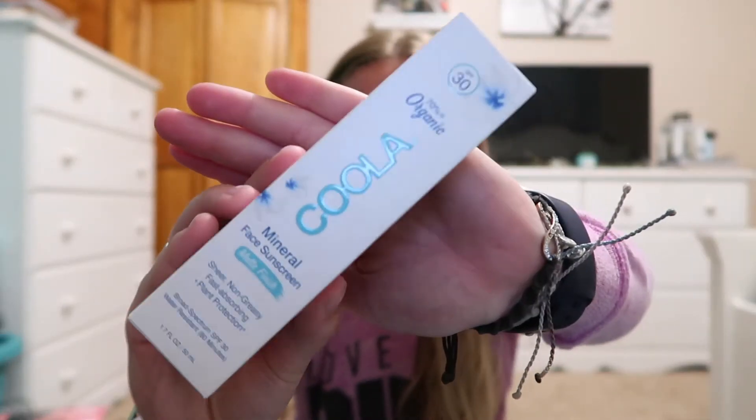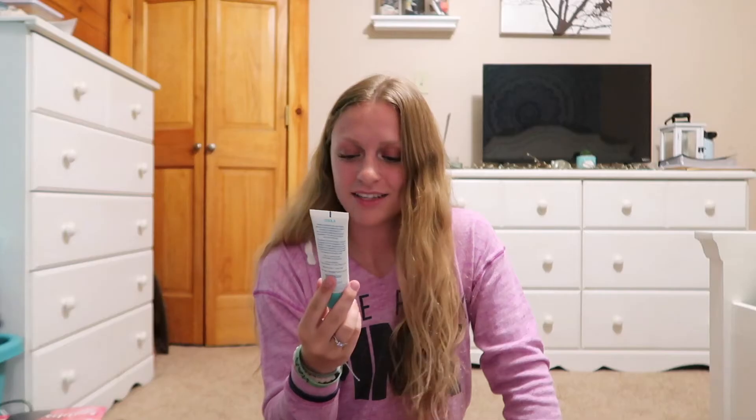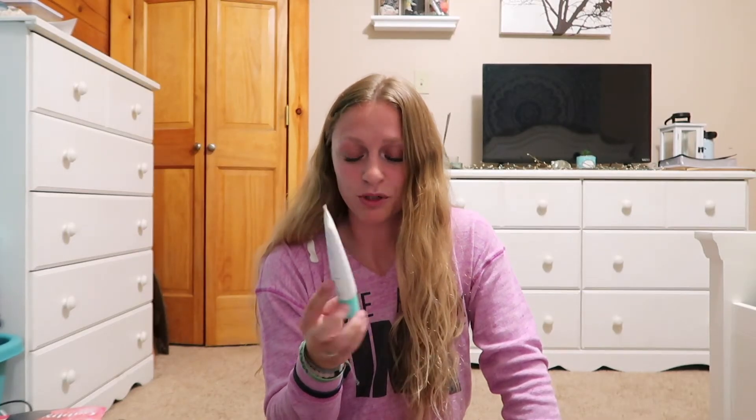The next thing in my FabFitFun box is this Coola Mineral Face Sunscreen. I love the packaging on this and you can never go wrong with more sunscreen — it's always good to have because sometimes I forget to put it on. It's SPF 30 with a matte finish, which is pretty cool. No scent either!